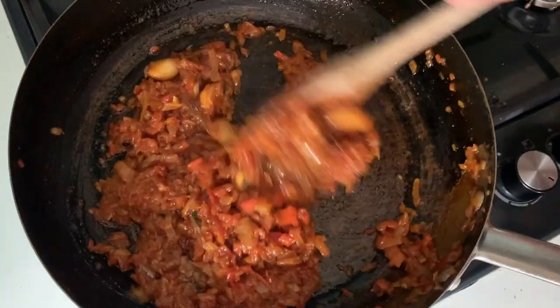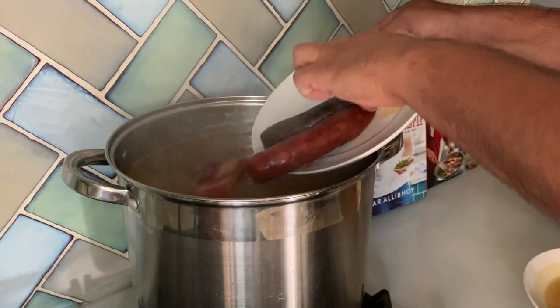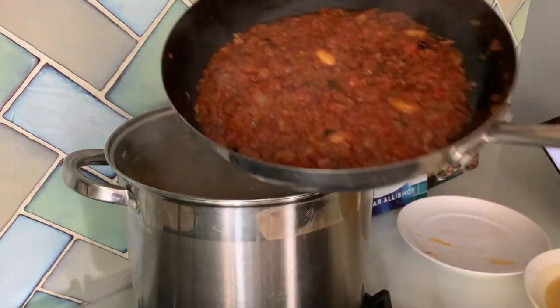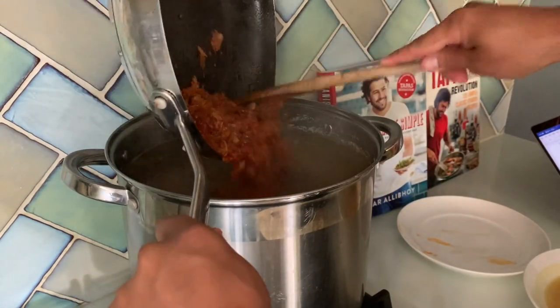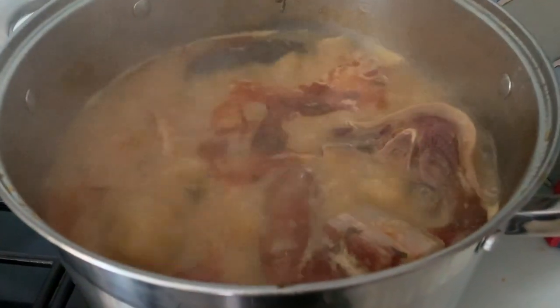Before adding the grated tomato, reduce it down for about five minutes, then pour it all into the pot together with your smoked morcilla — smoked black pudding — and smoked chorizo. We're going to let it simmer for about two and a half to three and a half hours, or until the chickpeas are ready and the stew has reduced right down.